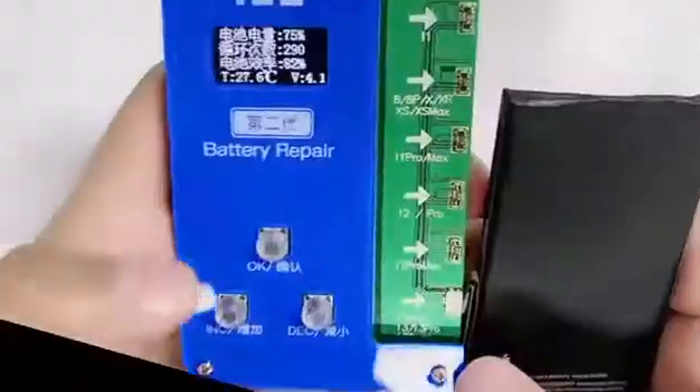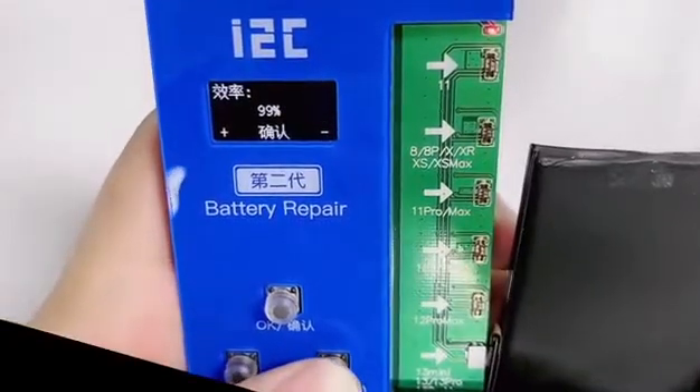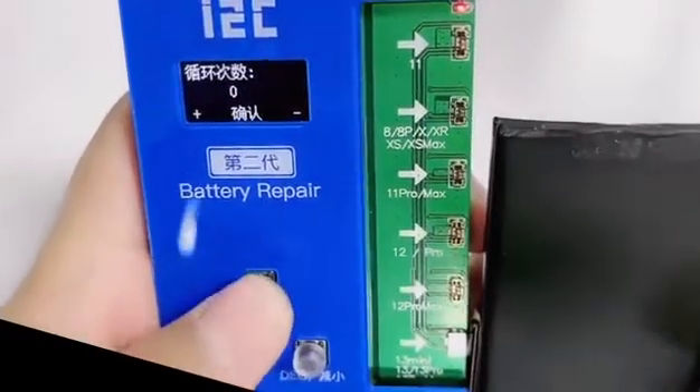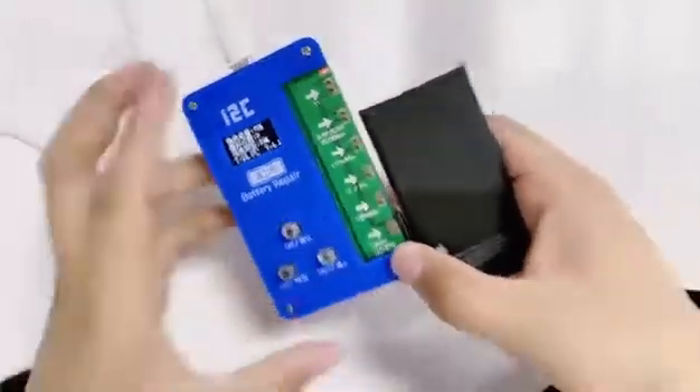Long press the red button for 2 seconds to enter the page of the modification program. Increase 299 and change the charge count. Long press the reduce button for 3 seconds to clear. You need to press OK again.